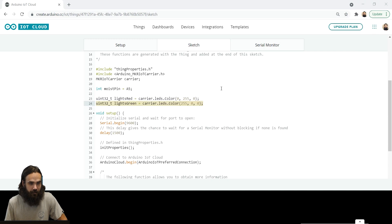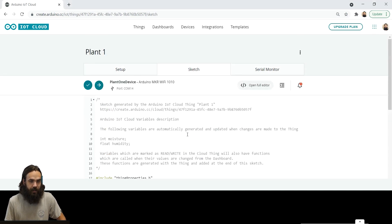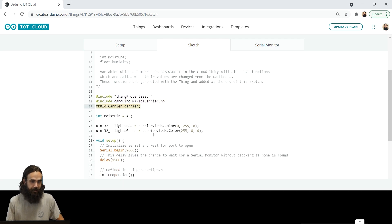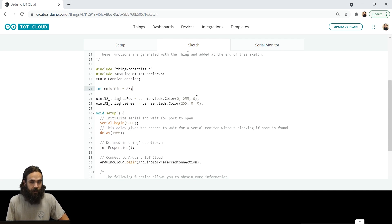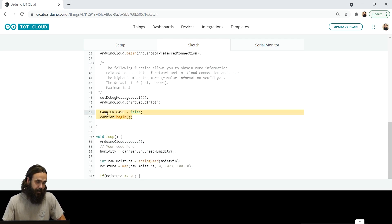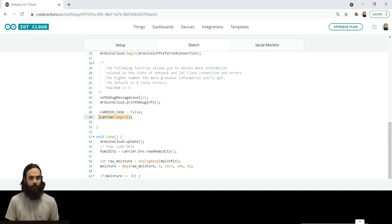Here in the sketch, we're going to start from top to bottom. It's a pretty easy sketch. We first need to include the thing properties, which is already included. We're going to add the maker-iot-carrier library and create the maker-iot-carrier object. We're also going to define the moist pin to be A5, and configure the red light and green light variables — these are going to be used later. In the setup, we use carrier case equals false and carrier dot begin, because we're not using a case for the Maker IoT Carrier.